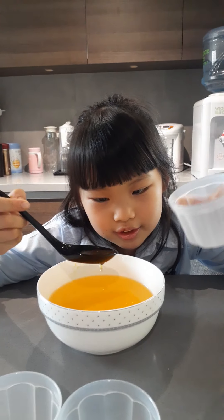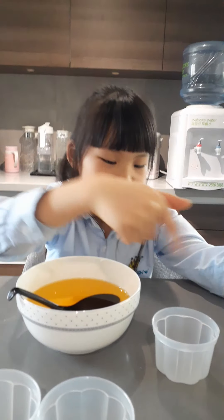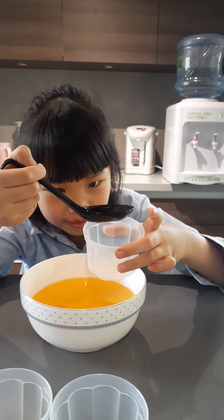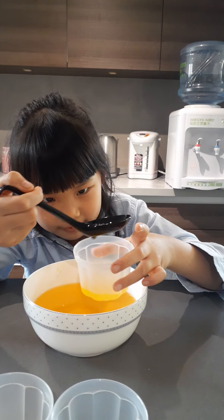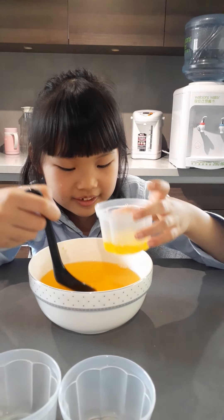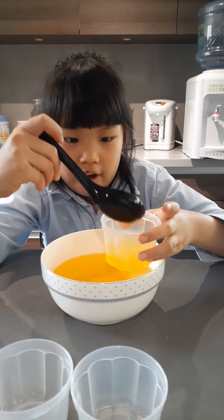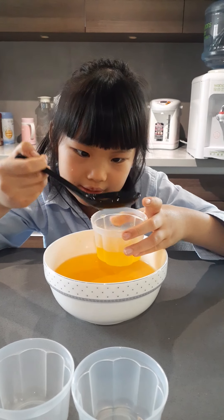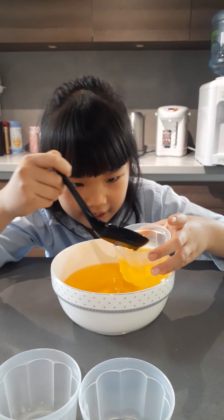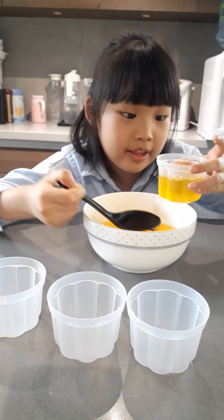Now we are going to put this — I don't know what this is — so we're going to put the water inside here. This is a cup. Now we're going to put it. One, two, three, four, five, six, and seven, eight, nine, and the last scoop, ten.